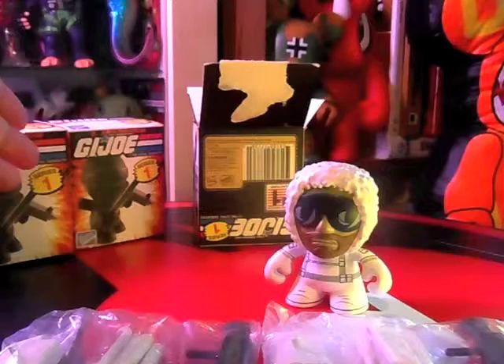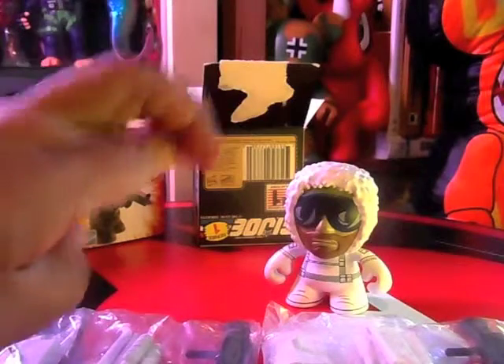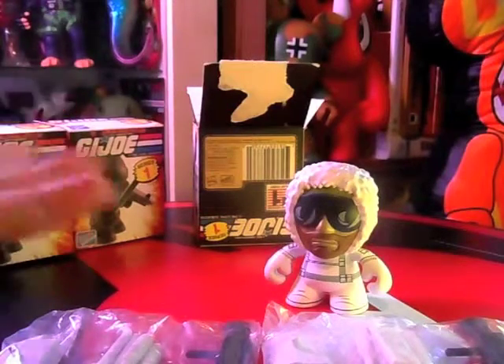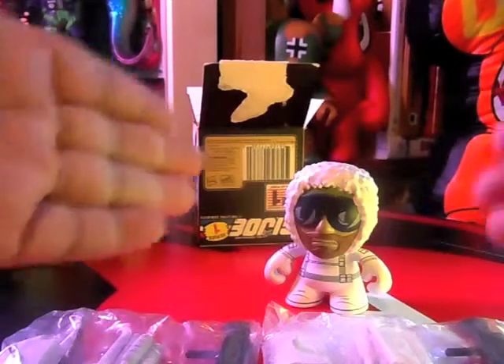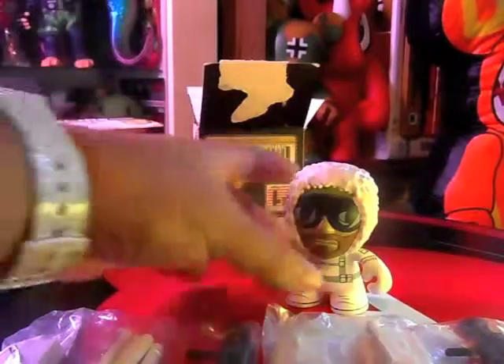Nevertheless, I have two more boxes to open. Crossing my fingers they are not Snow Jobs — otherwise maybe I'll have a whole team of Snow Jobs, who knows! Thank you for watching, Toys Are Evil. Catch you again soon. Check out the Snow Job, yeah?